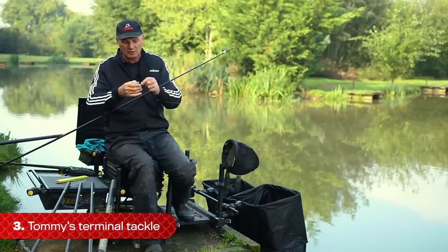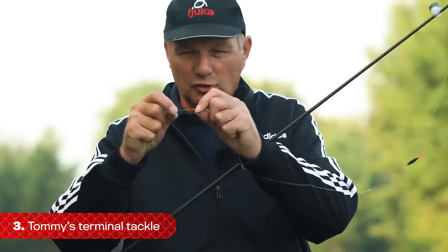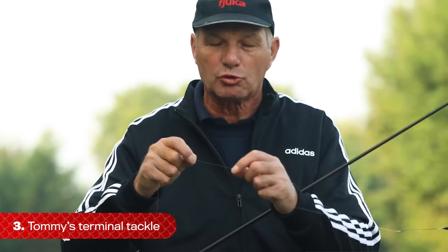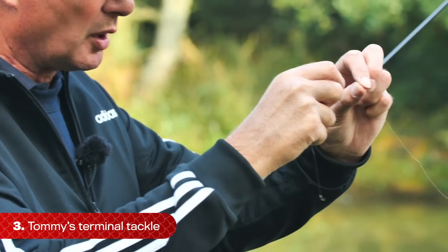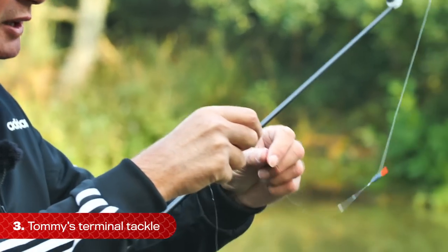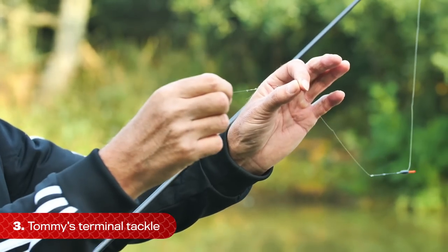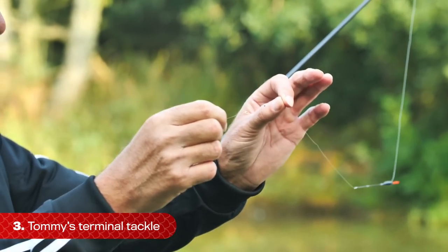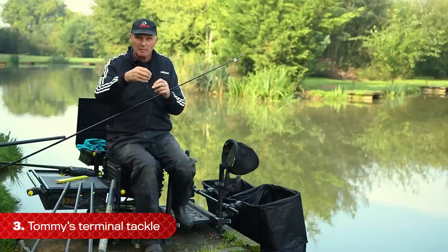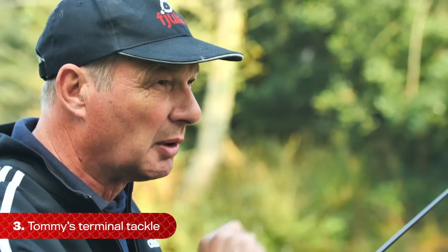Above the two loops I put a number ten shot, just above them. So I've got a four inch hook length, then the first dropper. I have two droppers, and the second one is four inches above that. Then the rest of the shot that cocks the float to half a bristle is four inches above that. So: four inch hook length, dropper, four inches, dropper, four inches, bulk. Four, four, four - that's all you've got to remember when fishing up to three foot of water.